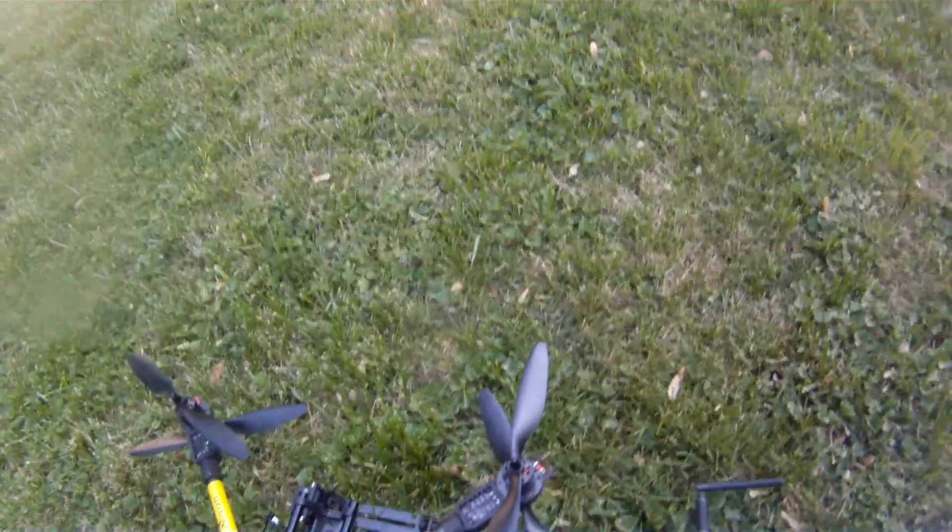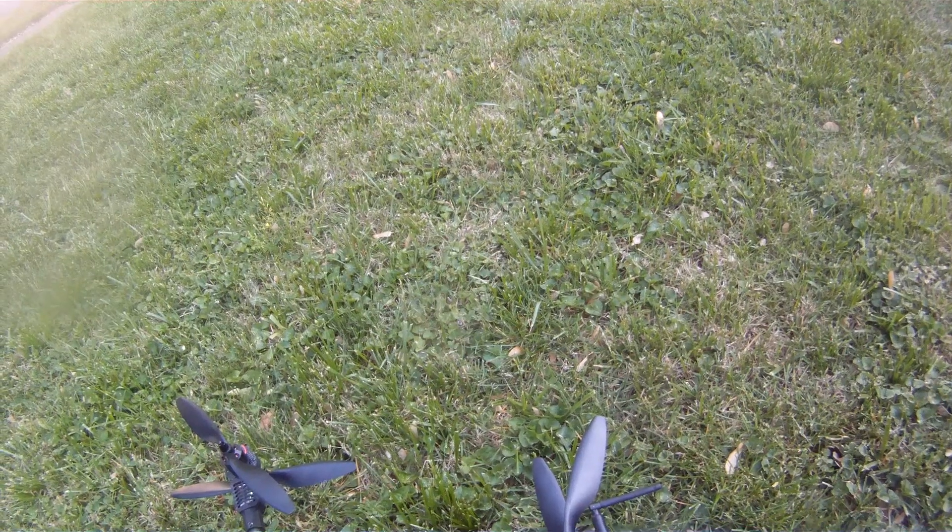I'll slide it to try to get the camera in view at the same time.